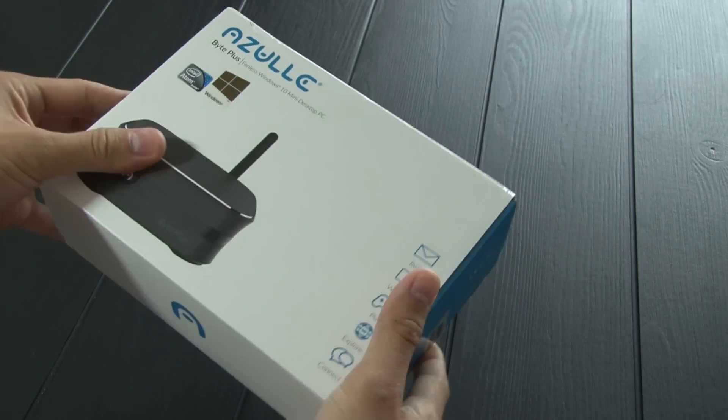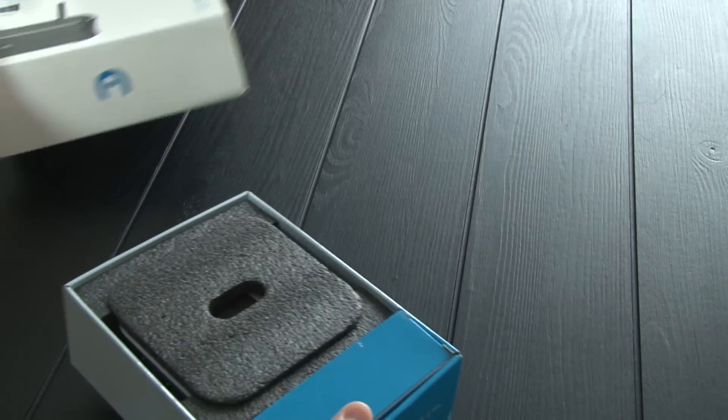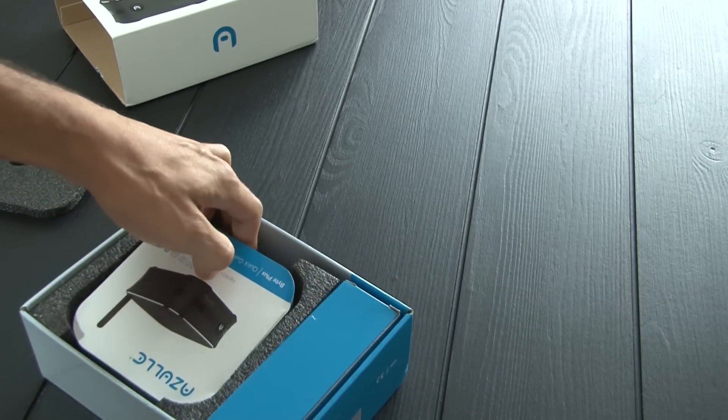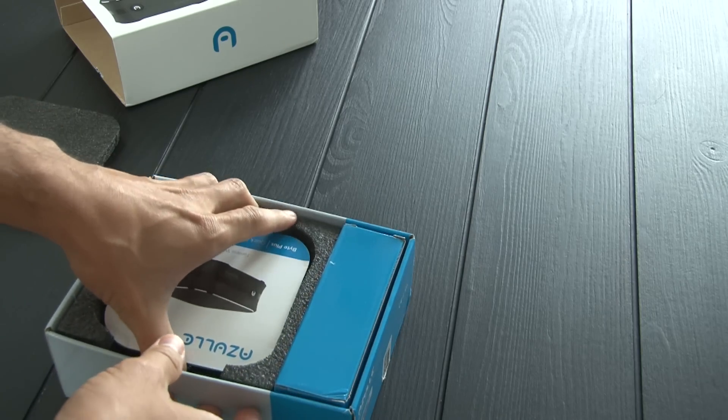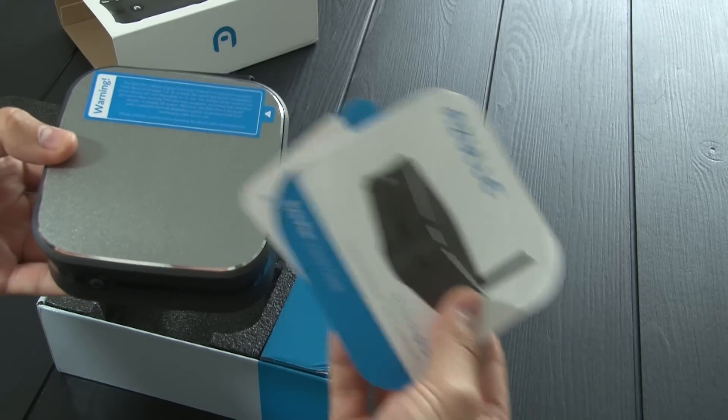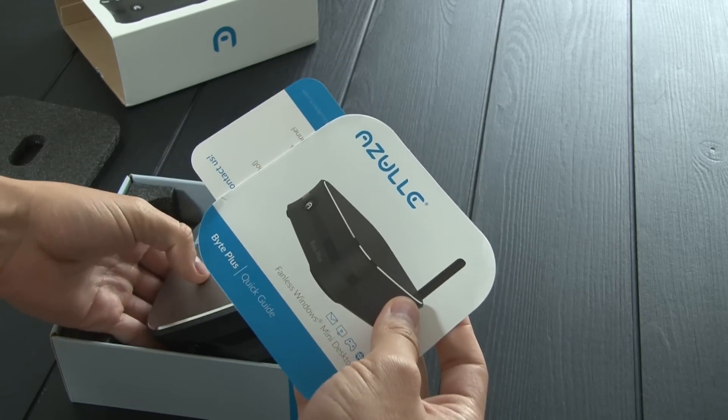We've got the official Windows logo and there is Intel inside, which is always a good thing. The Byte+ comes with some manuals and basic instructions to get started, and there's really not too much in the box, which is a good thing because I don't like complicated or unnecessary packaging.